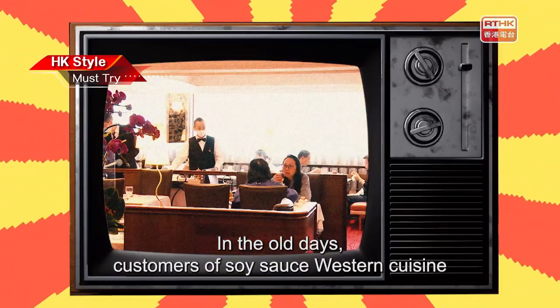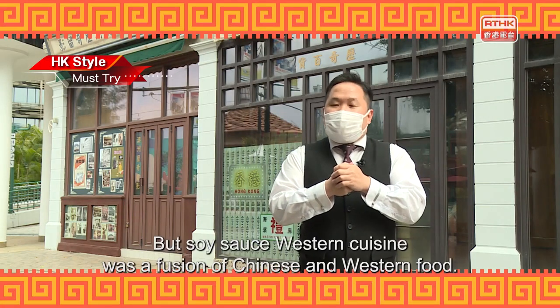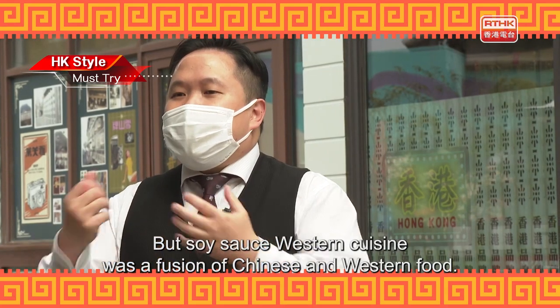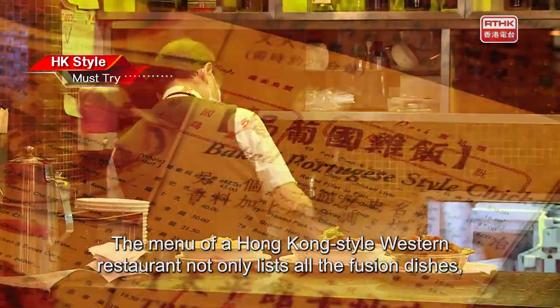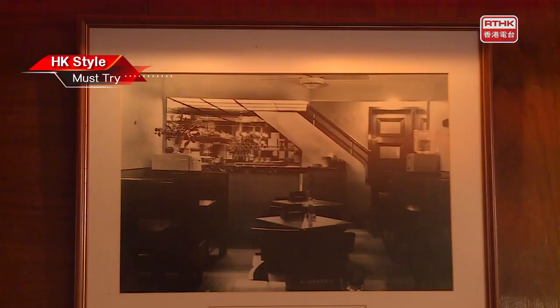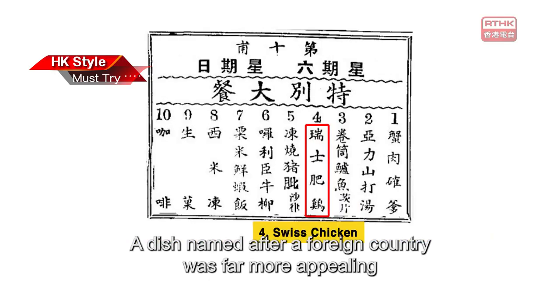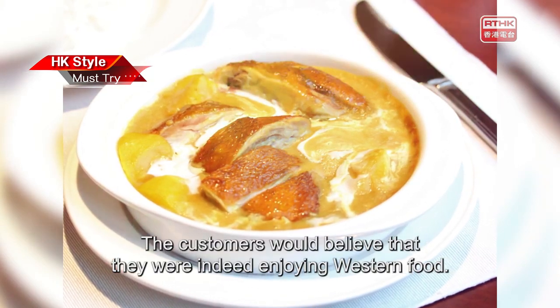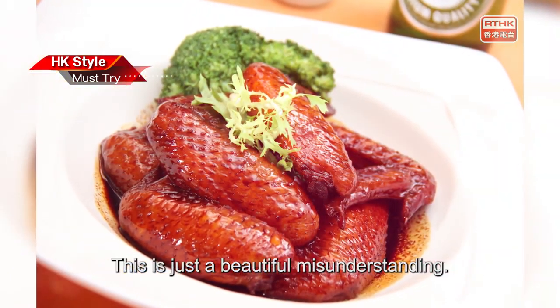In the old days, customers of soy sauce Western cuisine were mainly middle class or above. A traditional Western meal cost a lot, but soy sauce Western cuisine was a fusion of Chinese and Western food – relatively expensive yet affordable to most local Chinese. A dish named after a foreign country was far more appealing and could command a higher price. After all these years, we all know these dishes are not made the authentic way. It is just a beautiful misunderstanding.